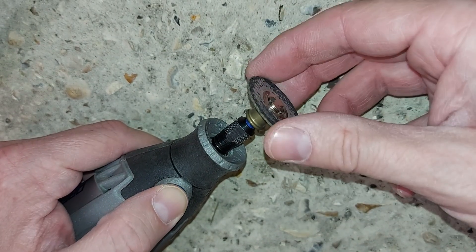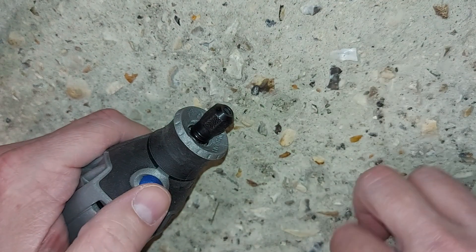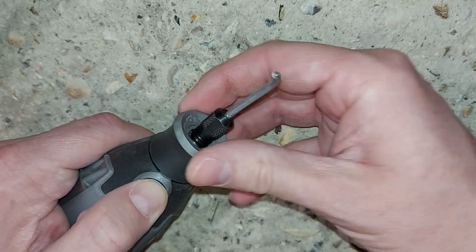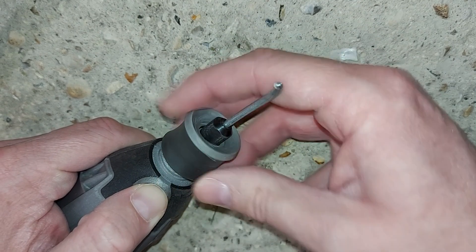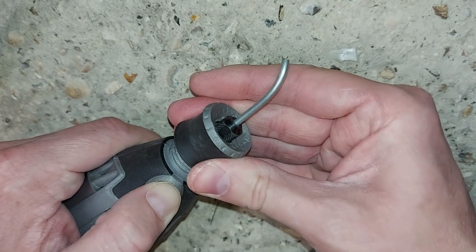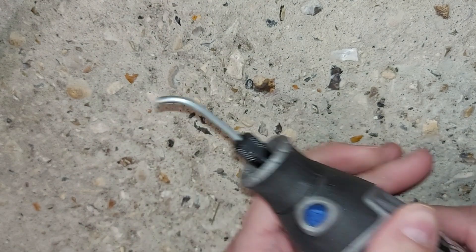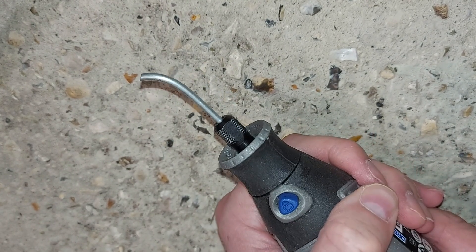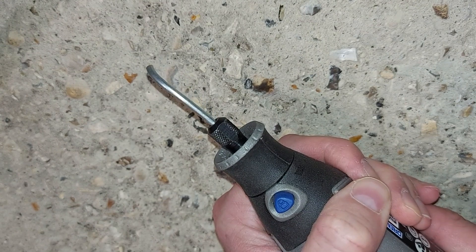We can now take the cutting disc out of the Dremel tool and replace it with the whisk, something like that. Better make sure it's tight — which it is not yet. There we go, that is tight enough. And now when we turn on the Dremel, we have a little whisk which replicates the crankshaft of an engine. Good, eh?